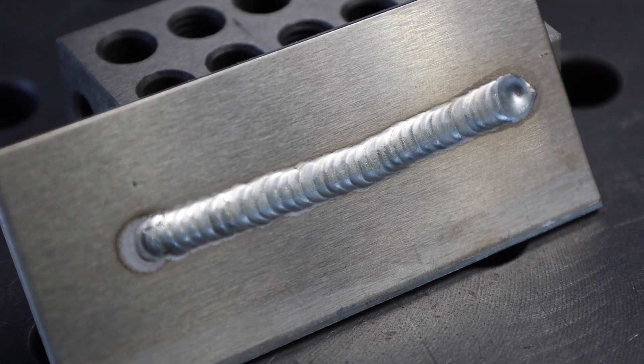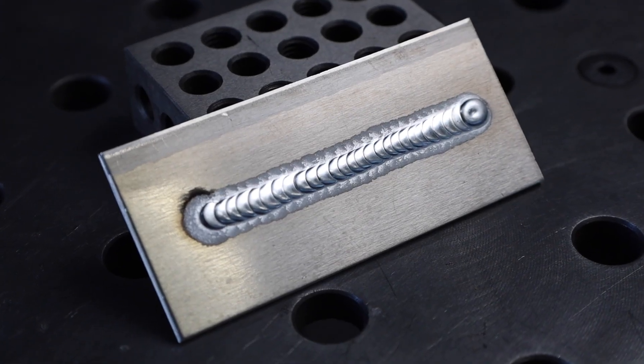Today we're looking at a really common problem with aluminum TIG welding, and that is these peppery speckles that you get throughout your weld. There are a couple of common causes. I'll show you how to correct those so you can get welds that come out nice and shiny on a regular basis.